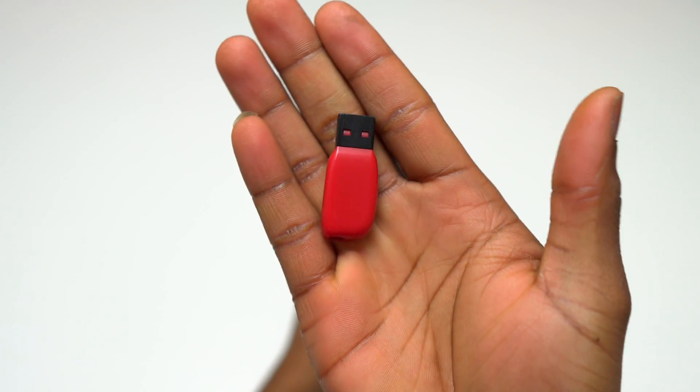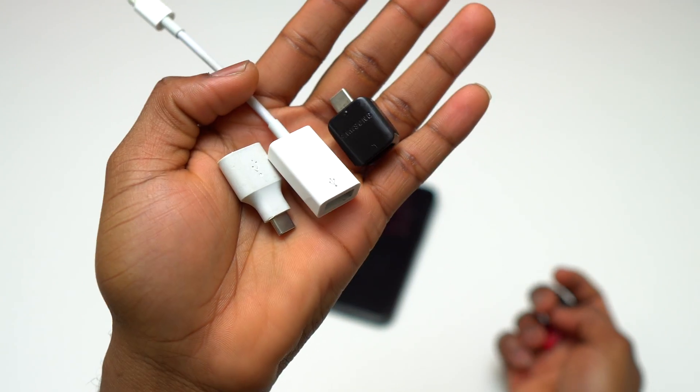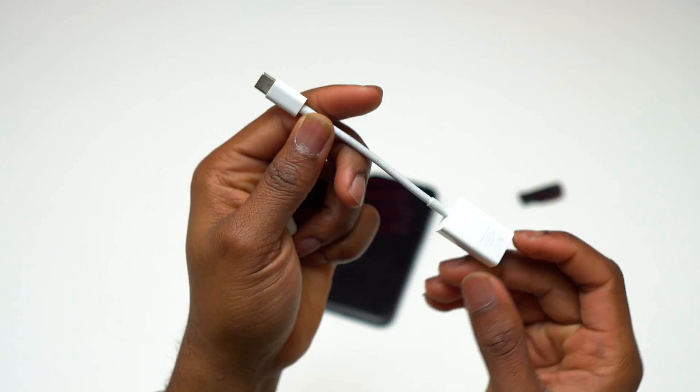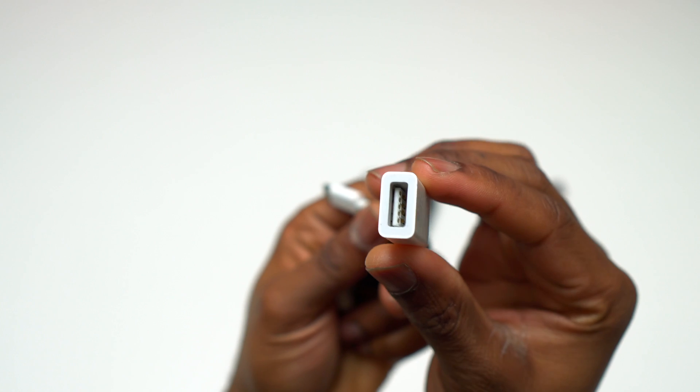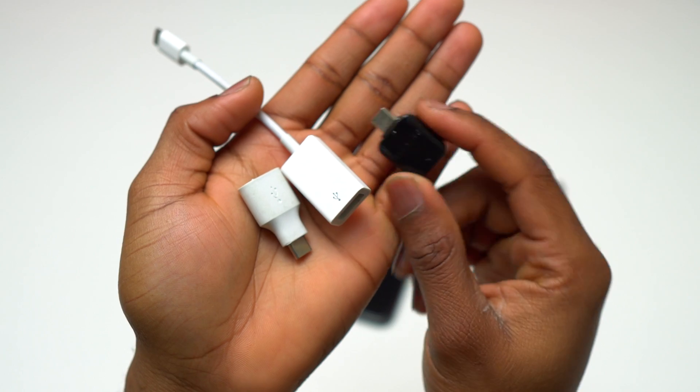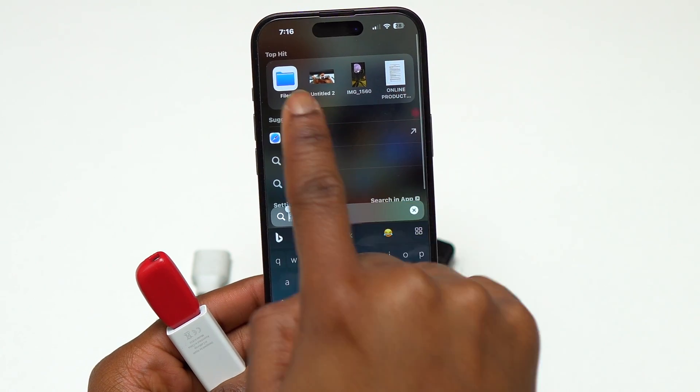You can very easily connect a flash drive to your new iPhone 15, but you need dongles to achieve that. This one is made by Apple and is highly recommended for Apple products. This one is made by Google, and the black one is from Samsung.